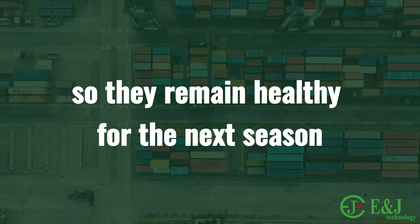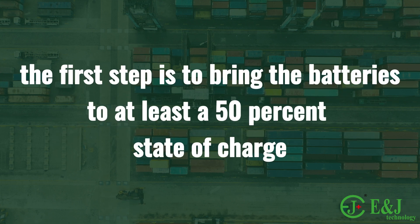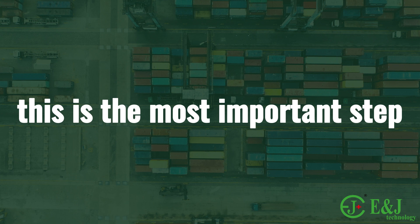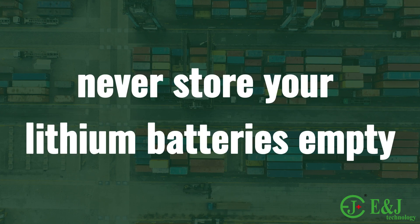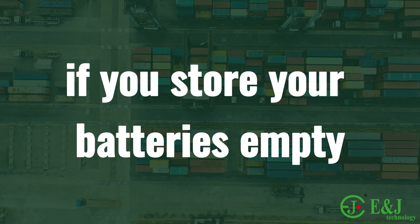Improper storage of lithium batteries may cause damage. The first step is to bring the batteries to at least a 50% state of charge. This is the most important step — never store your lithium batteries empty. Lithium iron phosphate batteries self-discharge about two to three percent a month.